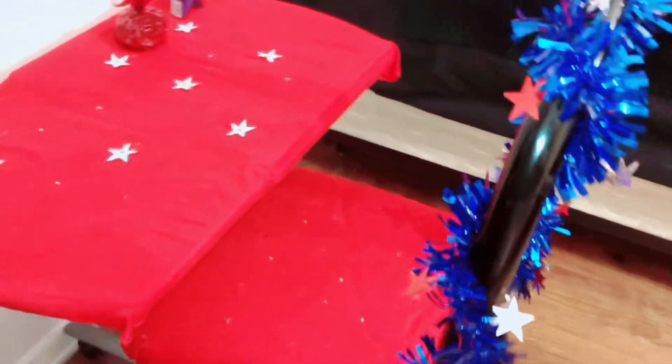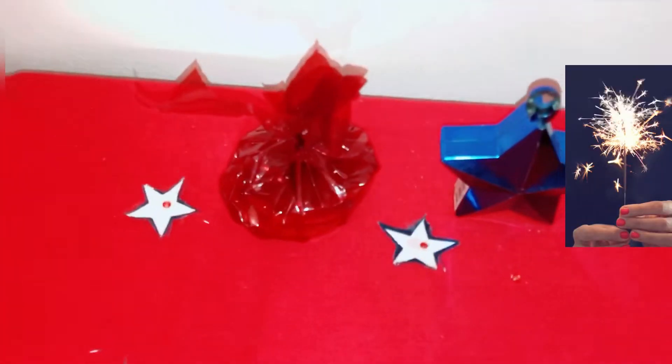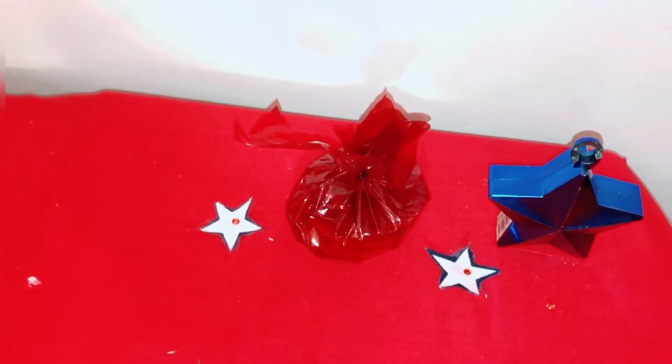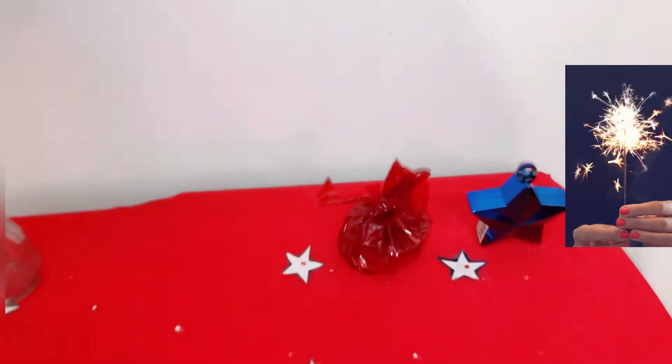Coming up next, going over to my desk, I decorated my chair and I love how it turned out. I decorated it with blue and added a little star. I also added some candle melts - I call them cookies but they're wax melts for a wax warmer. I'll be showing you those at the end of the video.